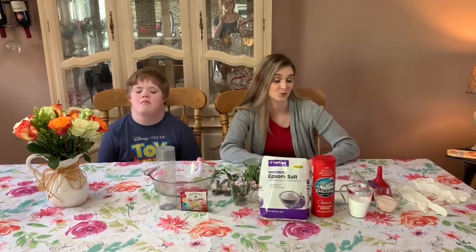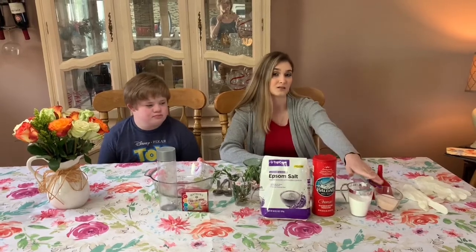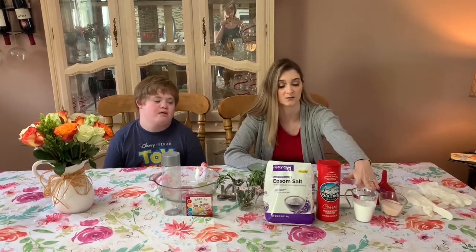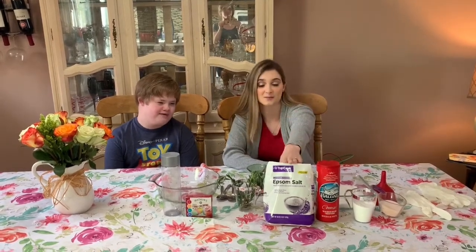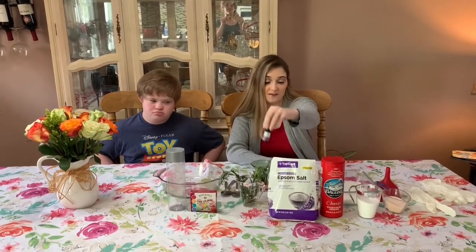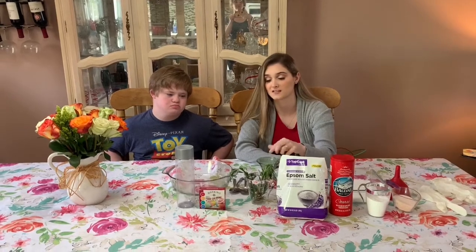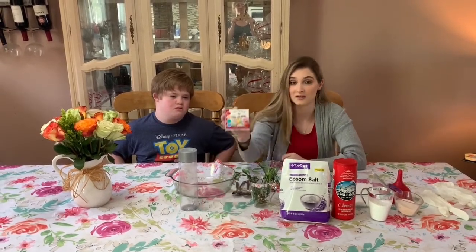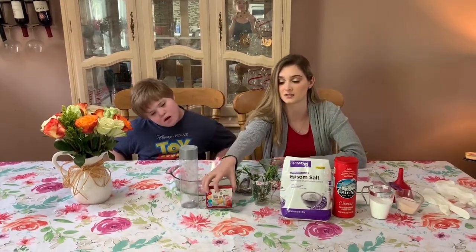Alright, so these are all the ingredients that you're going to need. You're going to need a funnel. We're going to put some Himalayan sea salt in there to give it a little bit of color, baking soda, our sea salt, Epsom salts, and any essential oil that you choose — we're going to be doing lavender today. We're going to have rosemary, both chopped and some whole sprigs just for decoration. And we're going to be using natural food dye. We recommend this Watkins one because it's natural and it's not going to irritate your skin.